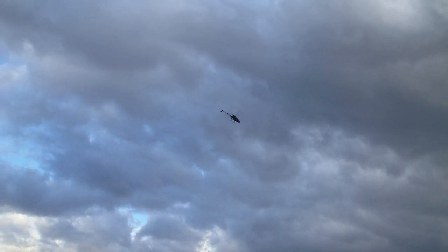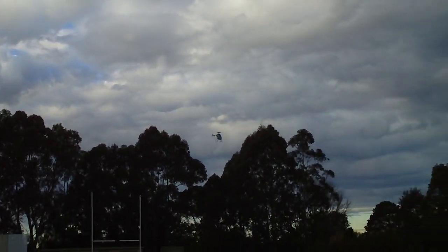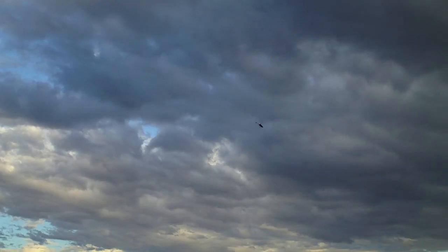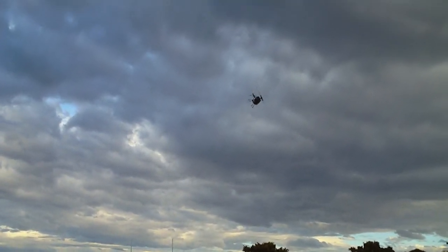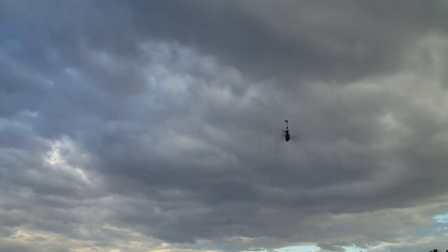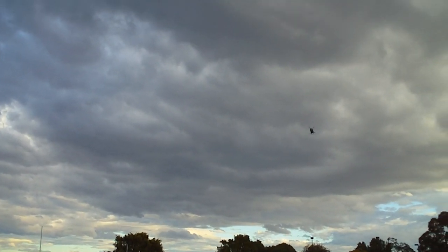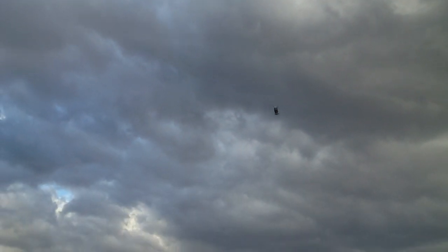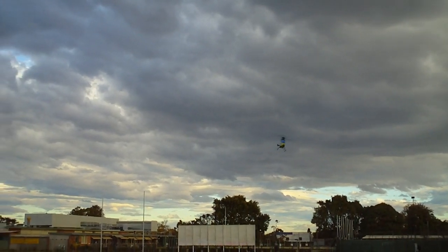It's lost all of its wobbling tendency since I put those canopy grommets on the swash linkages, which shows it's basically got the same problem as the MCPX, where the linkages are just a fraction loose and the fly barless system just overcompensates. I hope the lighting's okay there — it's just got a pretty dark grey background, but it flies really nicely.